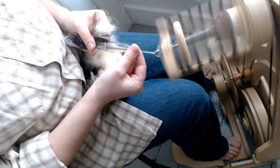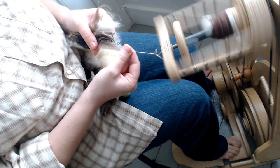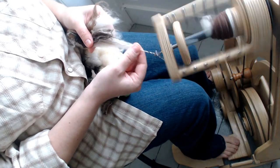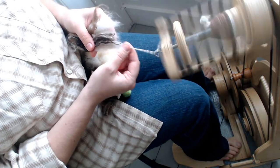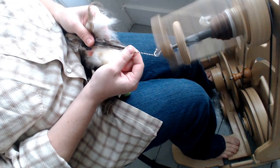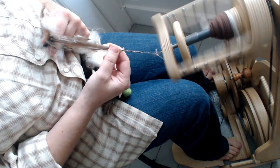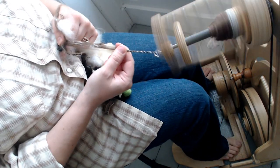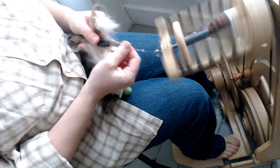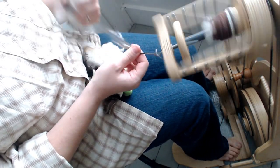Many beginners learn how to spin this way, and I actually prefer to spin this way as well. My habit is short forward — I spin all my fibers this way. But it's nice to learn all three different types of drafting because different fibers work better with different techniques. If you're designing a specific type of yarn with fluffy characteristics, or a yarn for warping your loom, you may want to research which drafting technique works best for you. So that is short forward with an art bat.